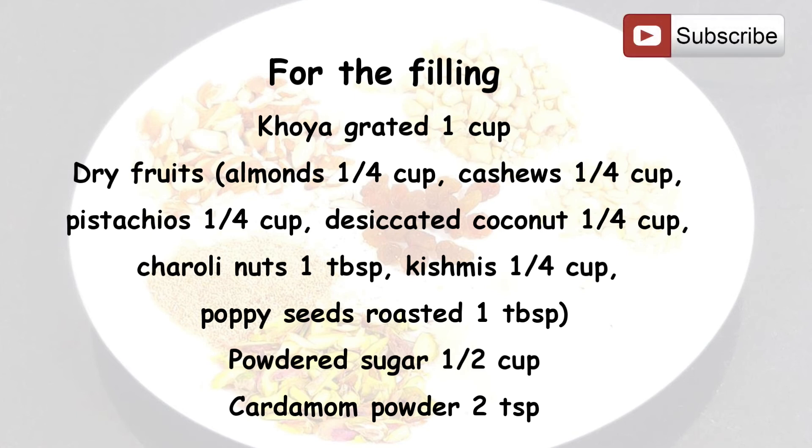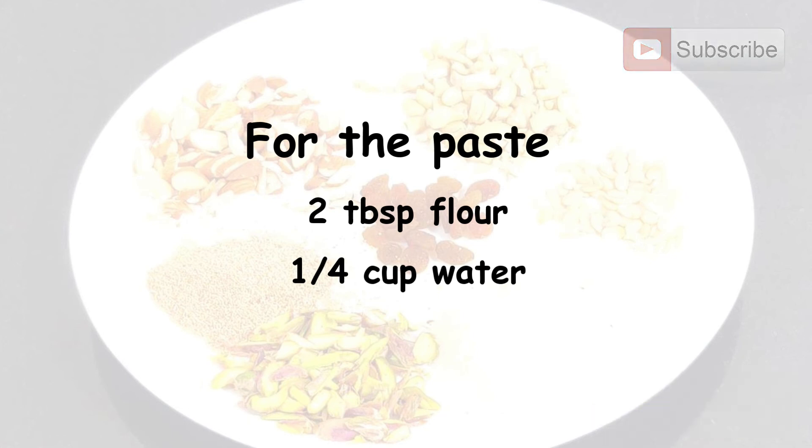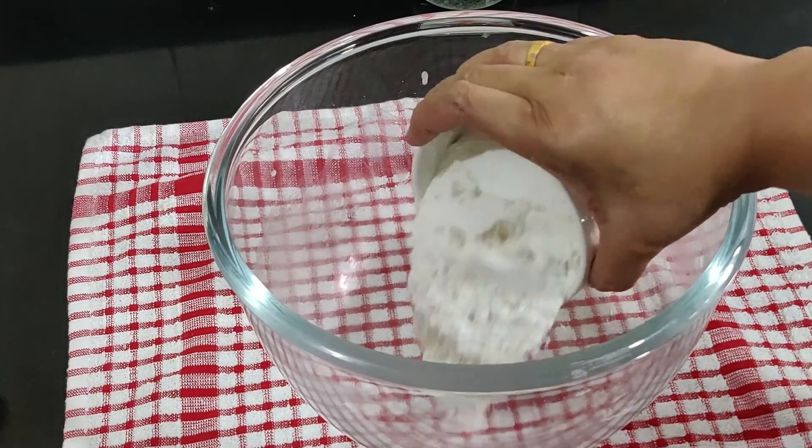For the filling we need 1 cup grated khoya, and dry fruits: almonds quarter cup, cashews quarter cup, pistachios quarter cup, desiccated coconut quarter cup, charoli nuts 1 tablespoon, raisins quarter cup, roasted poppy seeds 1 tablespoon, and powdered sugar half cup. You can alter the quantity and proportion of nuts as per your choice. Also 2 teaspoons cardamom powder. For the sealing paste: 2 tablespoons flour and quarter cup water.